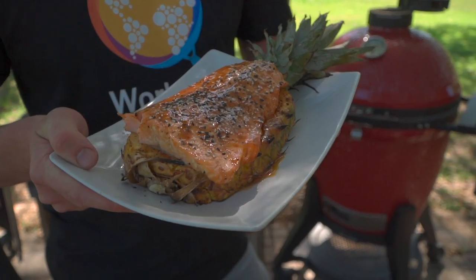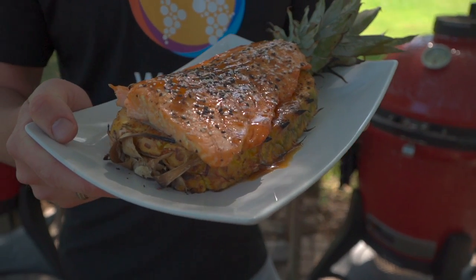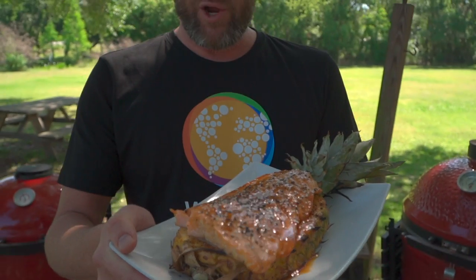Speaking of saying thank you — thanks for hanging out with us today. If you enjoyed this video and this fun creative way of playing with food and eating together, do me a favor: hit that subscribe button, notification button, do all the things, leave a comment and tell us what you'd put in there a little bit different. Again, I think I'd throw ginger in there. From our backyard to yours, cheers and happy grilling.